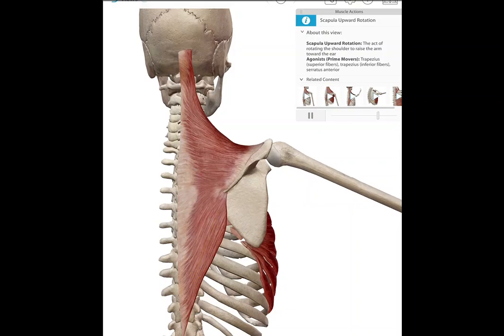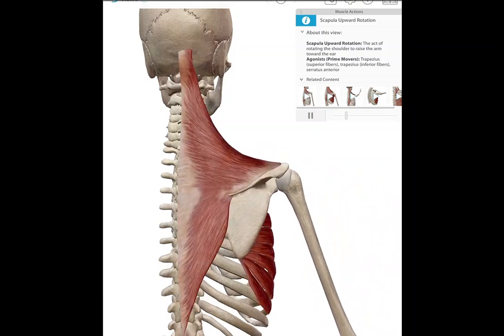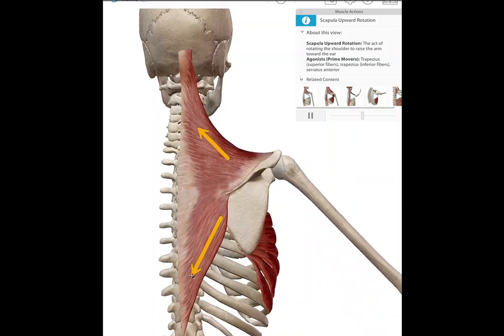So let's take a look at upward rotation of the scapula.